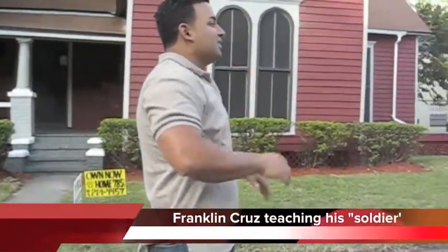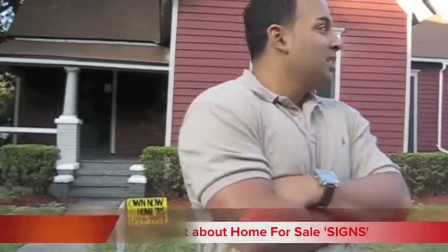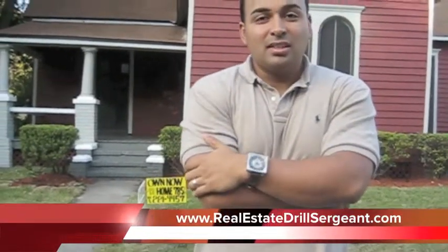What does the other sign say? Alright, right now I got one of my students over here. Just had a real snake drill sergeant role. He put his sign wrong, so now he's got to learn his lesson. He's about a half a mile away from here and he's telling me what the sign says.